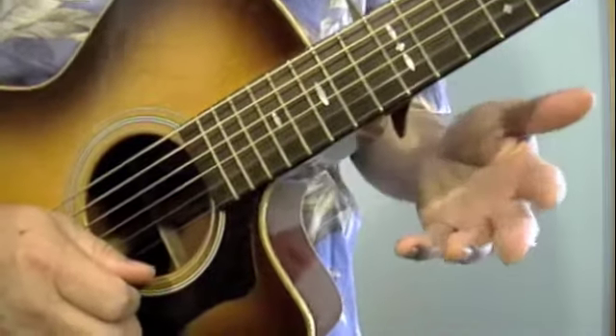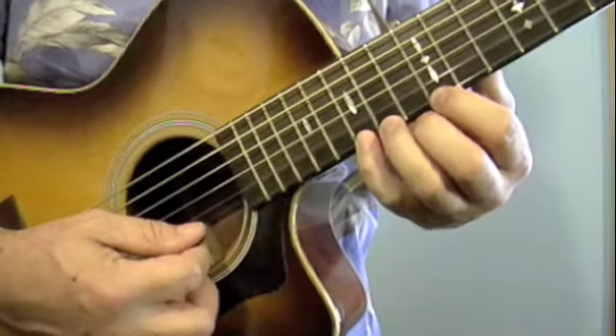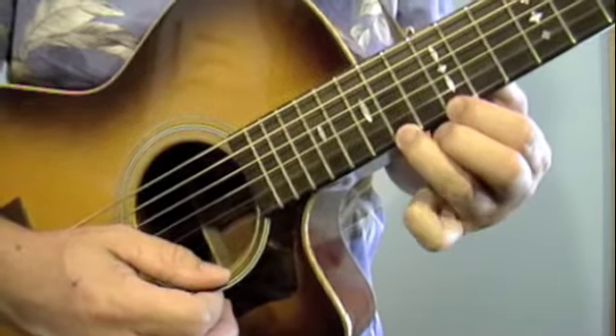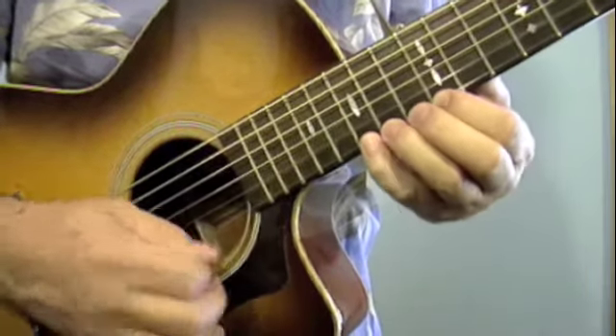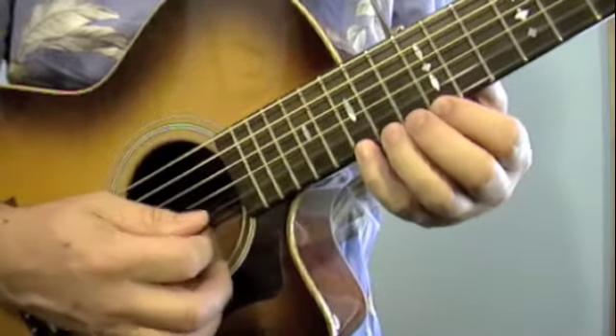Then you repeat that — you just play the same thing twice. To make it sound more like the steel guitar, I'm going to do a couple of pull-offs at the beginning. I'm going to pluck the first note and then pull off for the second one and the third one, so it sounds something like this instead of everything dead even.